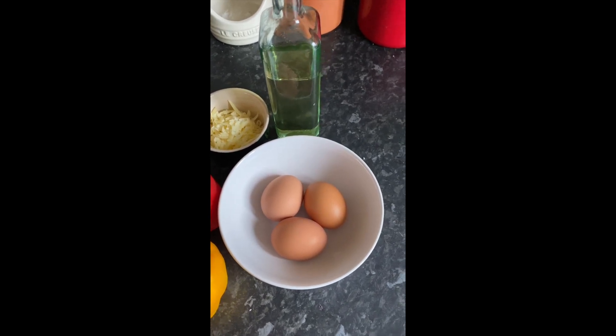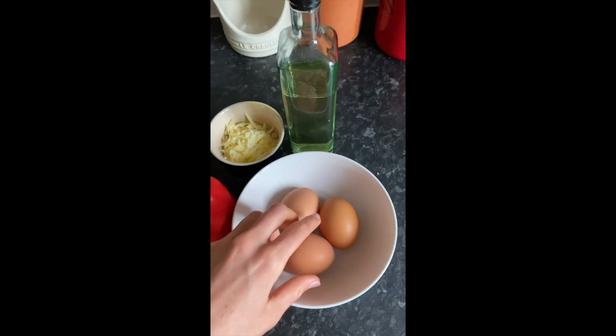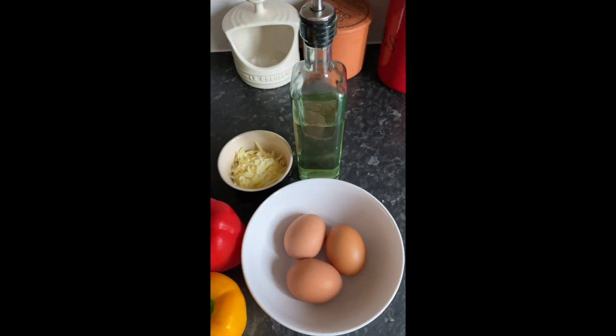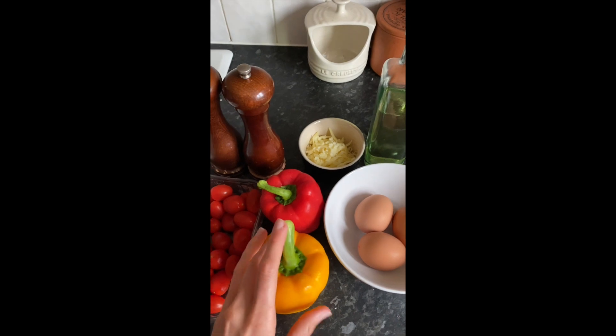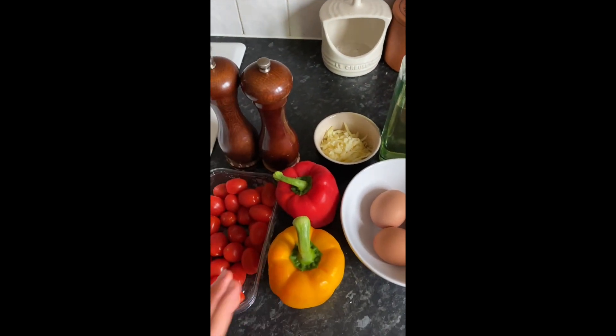All you're going to need for your omelette are three large free-range eggs, some salt and some pepper, and some olive oil or some butter to fry it in. Then the fillings are really up to you. Today I am going for some pepper and some tomatoes, and I'm going to stick some cheddar cheese in as well.